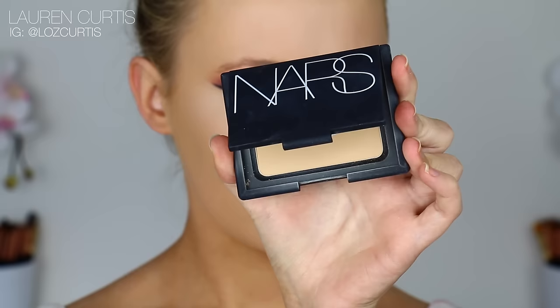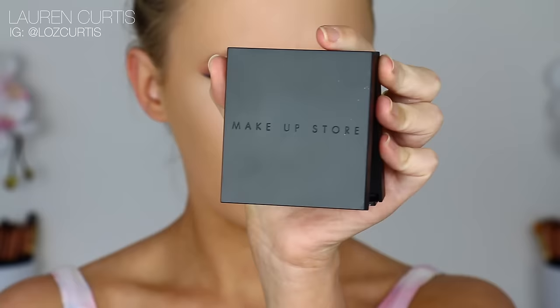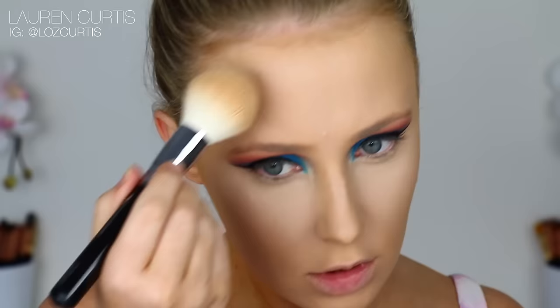I'm going to use a NARS Press Powder in Beach to set my face. As you can tell, I'm a huge fan of NARS for base products — they just kill it and this powder is forever a holy grail of mine. I'm going to use this Makeup Store product — I think it's actually a powder foundation — but it's a few shades darker than my skin tone, so I'm going to use this on a big fluffy brush and basically bronze my face.